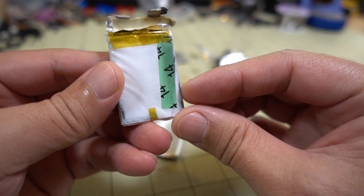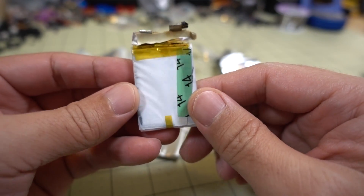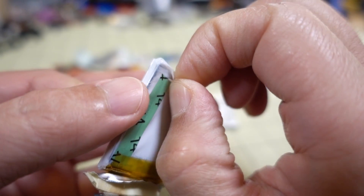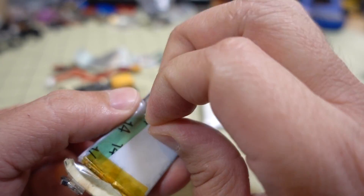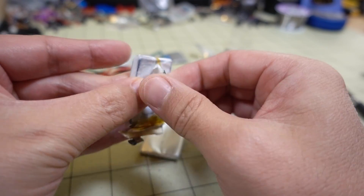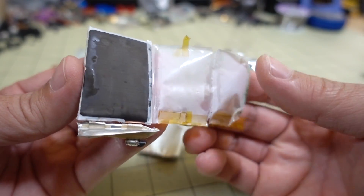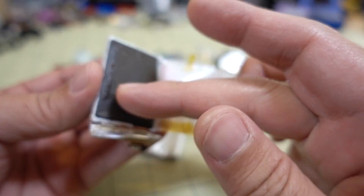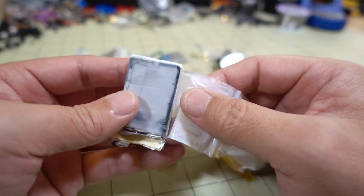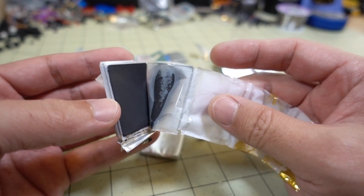Okay, so if you guys are still watching, I decided to go ahead and take this plastic bag off and see what's actually inside. I'm not sure what's going to happen, but hopefully the smell isn't going to kill me. Looks like there's some more tape holding this plastic on, and there's a black substance here — kind of a sticky black substance. So this is how the battery is really made — we see layers of stuff here.